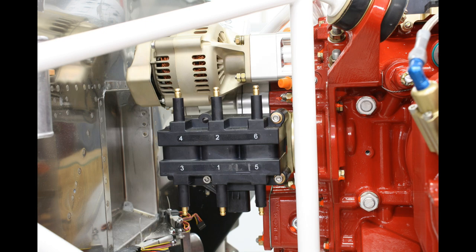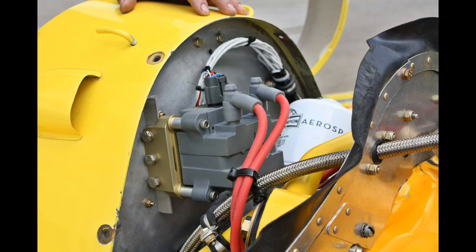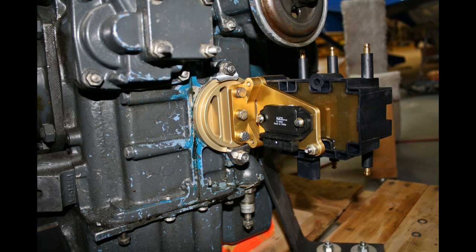Here's a coil pack mounted in the original magneto hole on a 540 engine — we can mount them both here. Here's the top mount for the 540, that's another option. A third option is mounting them on the firewall if you don't have space on the back or top of the engine. Here's a shot of the six-cylinder coil pack mounted on a dual mag engine — that's one more option.